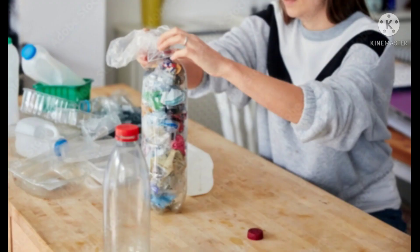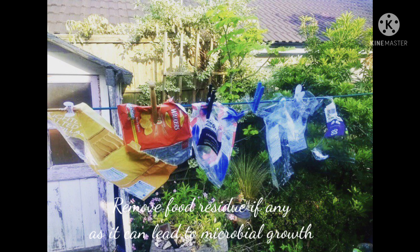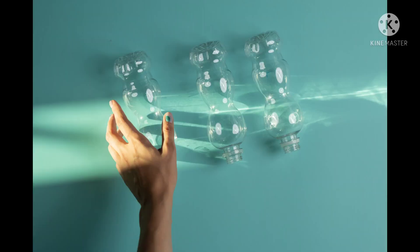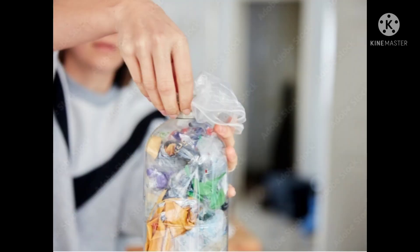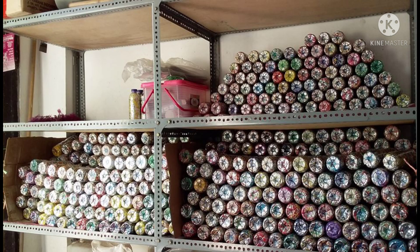First, collect plastic wrappers and clean them if necessary. Then choose your bottle. If you decide to make furniture, make sure you select bottles of the same size. Get a stick and push the plastic with help of it so that no space is left vacant inside the bottle. Once your bottle is tightly packed with no space left inside, you can cap your bottle and your eco brick is ready to use.